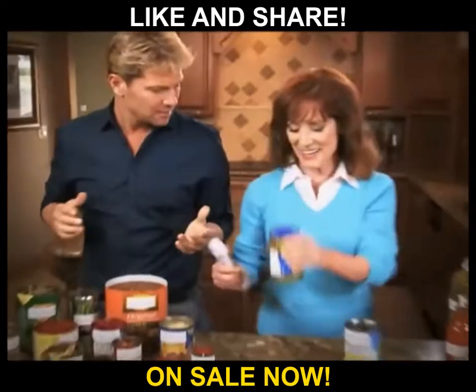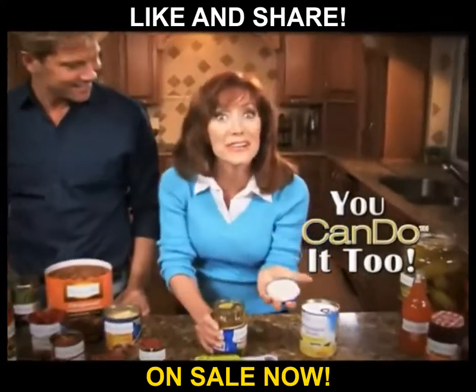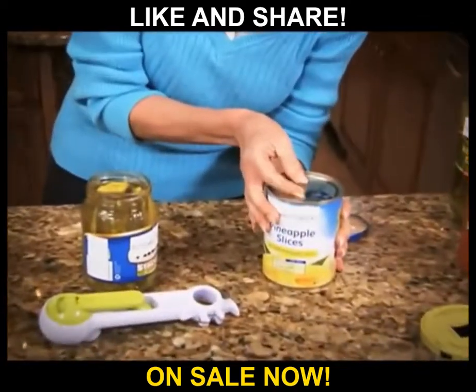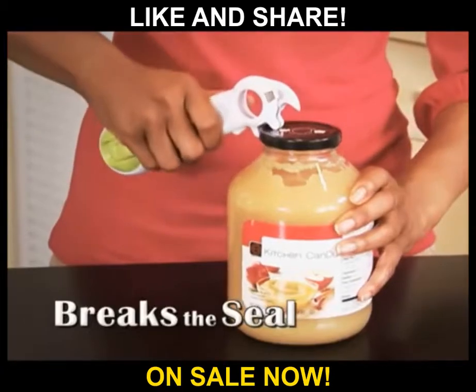Ladies, forget about asking your man. Now, with the Kitchen Can-Do, you can do it too. And you never have to worry about breaking another nail, because it does all the work for you.